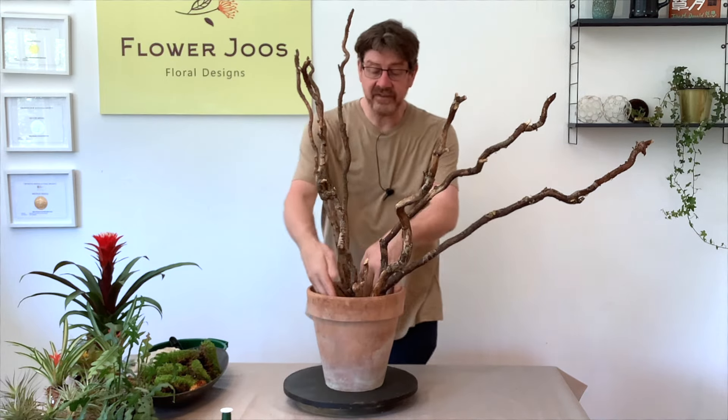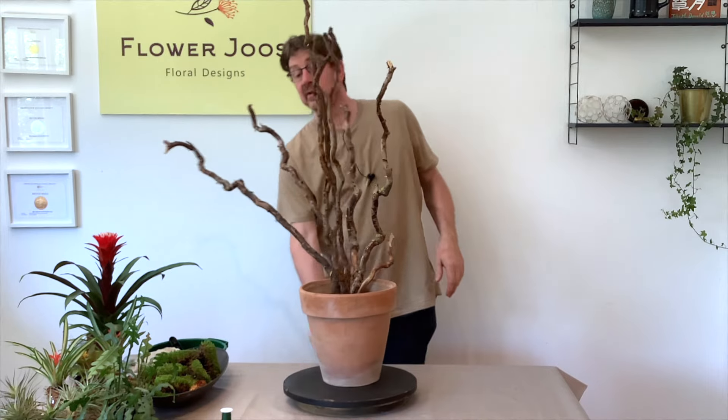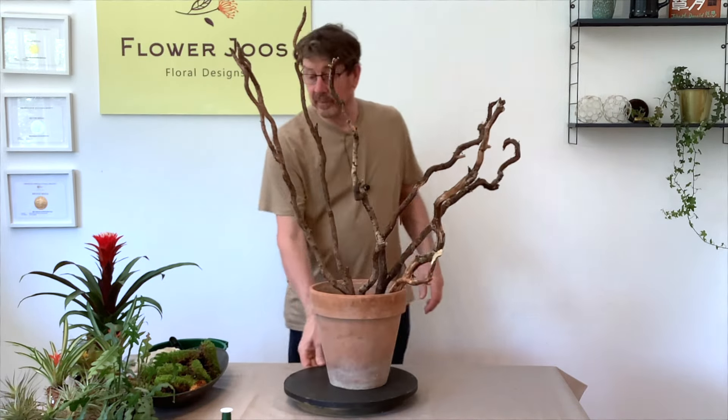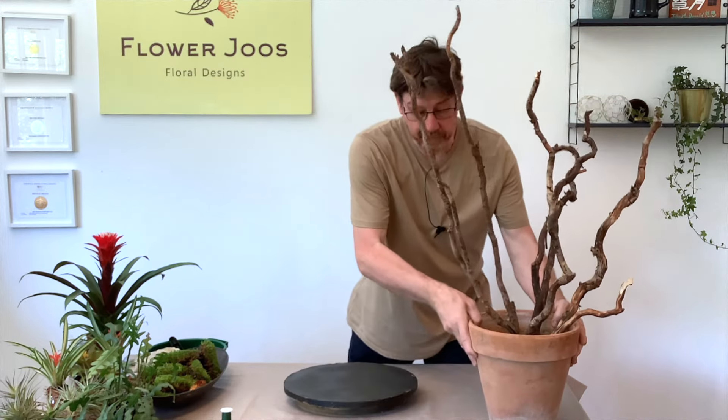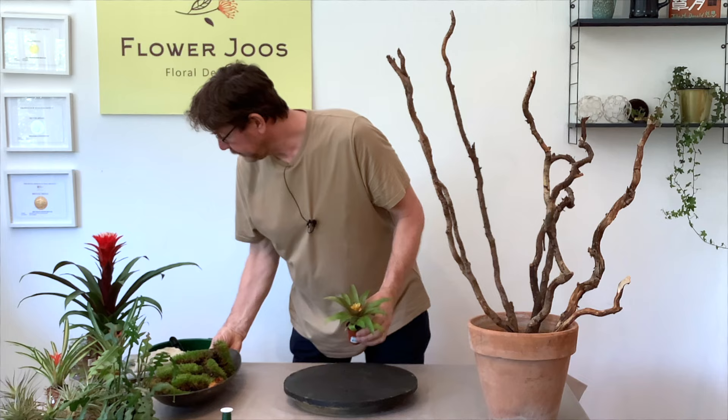What we've got is I've left some space here for a couple of big plants. What we're going to do is use our bigger plants lower down and our smaller plants higher up. So let's have a little look at these plants — they're really, really cute.